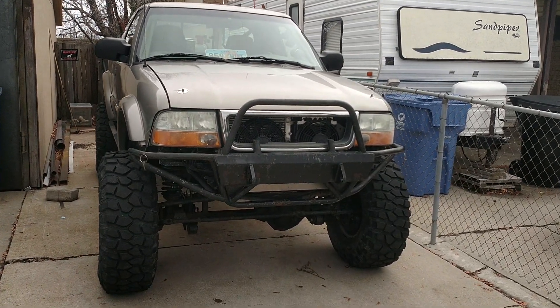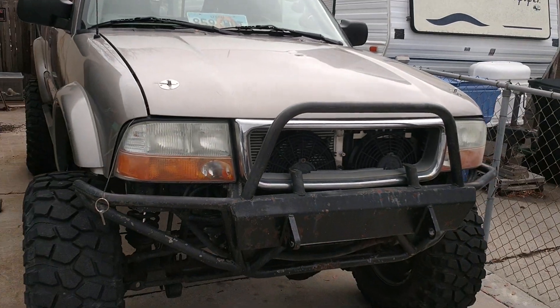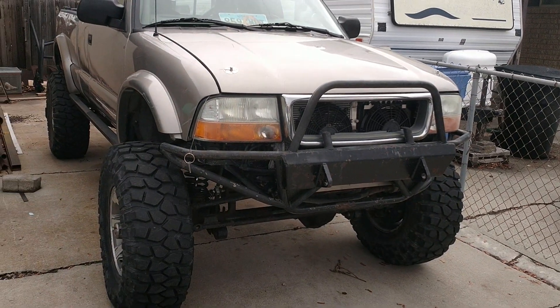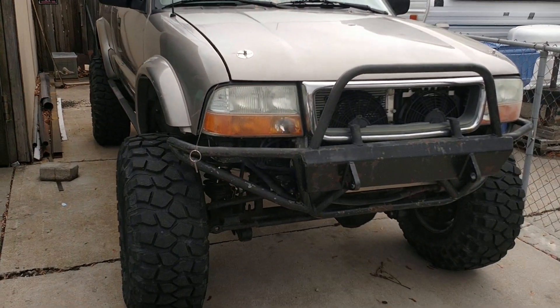It's gonna start raining, but I'm gonna do a quick video to show you what we got here. This is my 2003 GMC Sonoma.